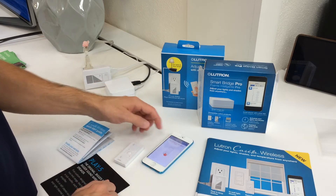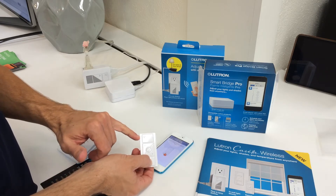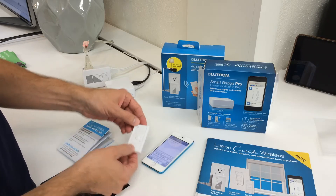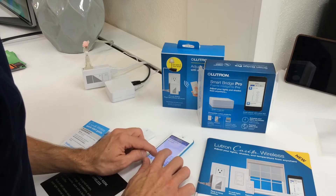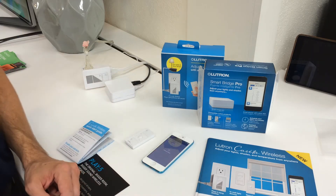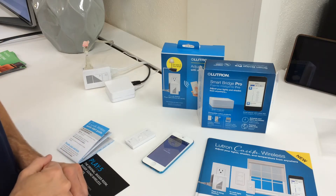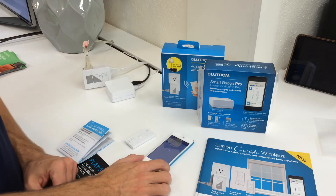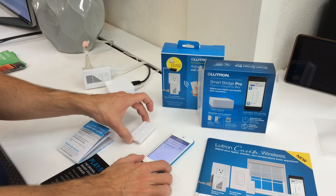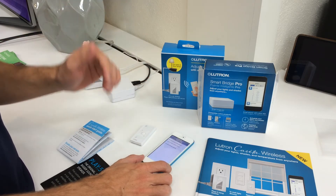I'm going to do my Pico remote. Again, I'll hold down the bottom button for 10 seconds until the light here flashes quickly. I'm going to name it 'desk lamp Pico.' It's going to set that up, and I want it to control the desk lamp. The neat thing is that one Pico can control multiple devices — so you can have three shades all controlled by one Pico so they stay synchronized together.